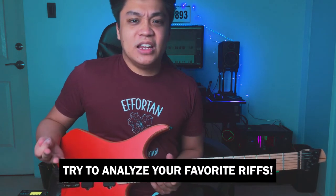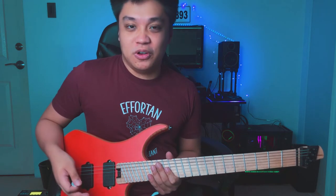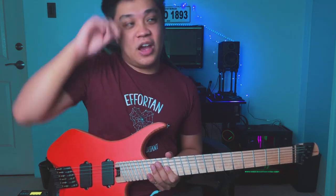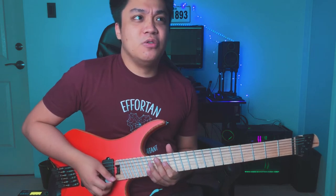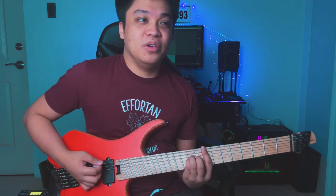A tip here would be: try to analyze the riffs that you like. What makes you attracted to it? How is the riff memorable to you? If you analyze one of your favorite riffs and notice there are a lot of slides in it, try to put that in your playing as well. I think this is a good gateway to making unique riffs for yourself.